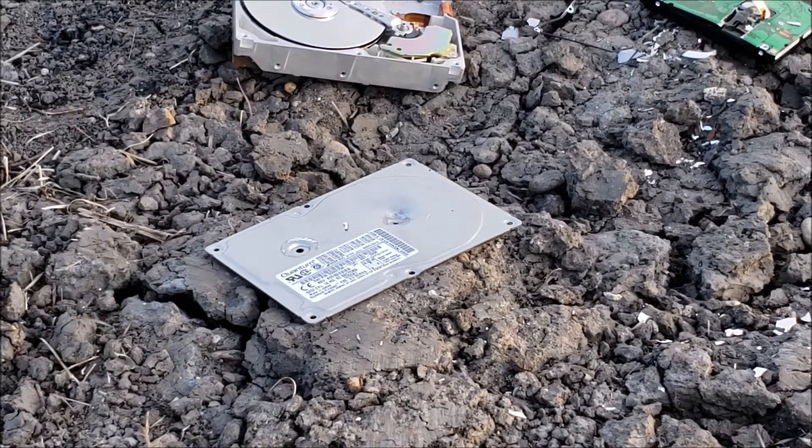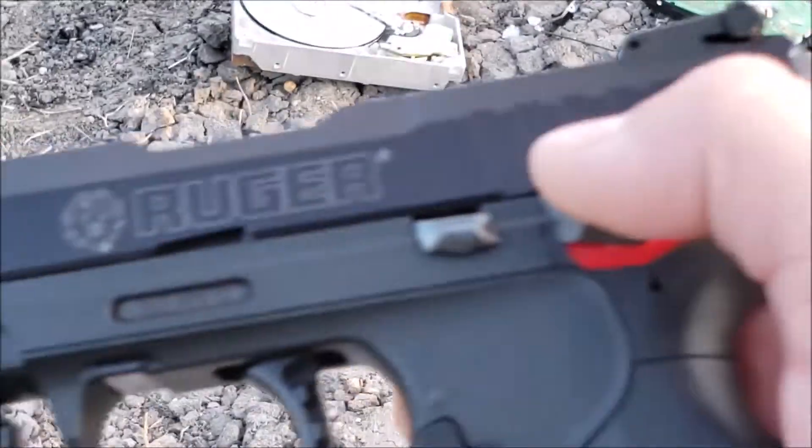So now let's check those out. Put the gun on safety — always put your gun on safety.